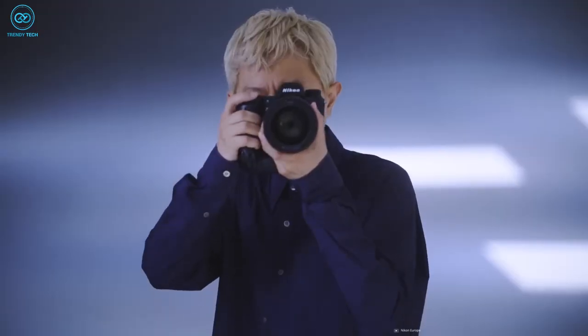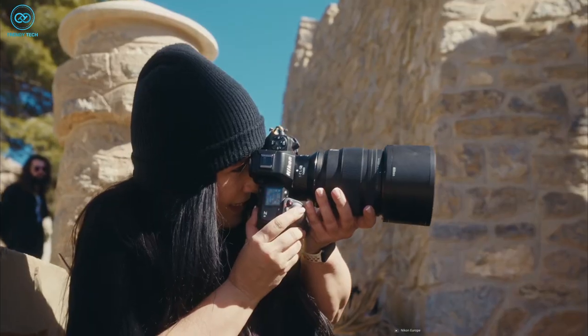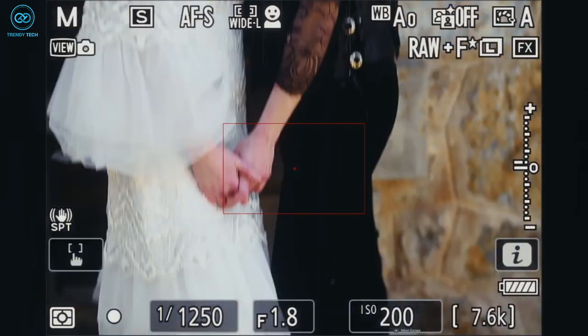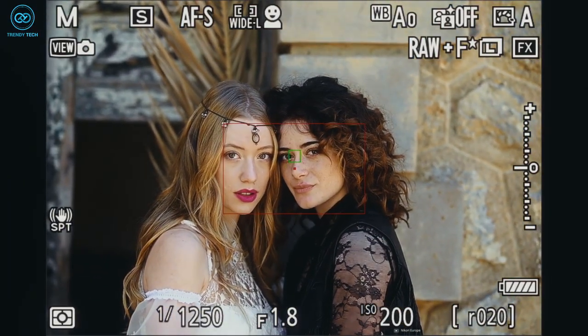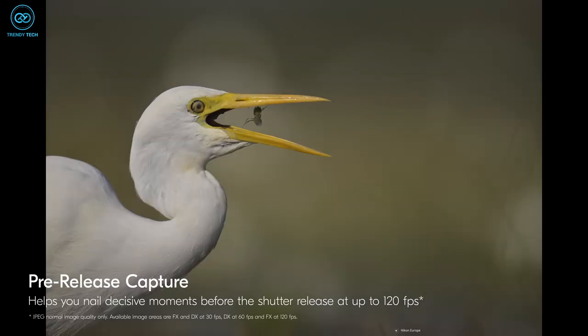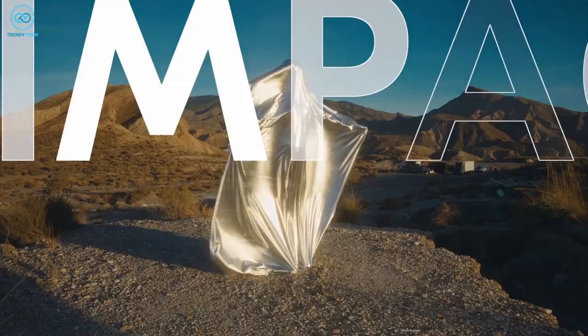Similar to the Z9, the Z8 does not have a mechanical shutter, but instead employs a shutter shield mechanism that can be configured to close when the camera is powered off. Moreover, the autofocus readings can be obtained at a remarkable rate of up to 120 FPS. This comes in handy particularly when you're shooting professionally and require perfection.